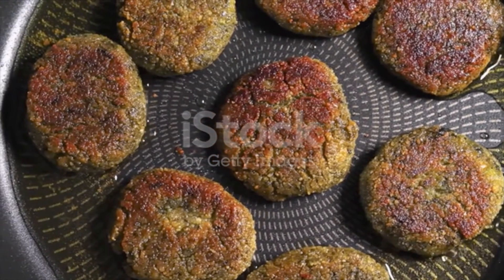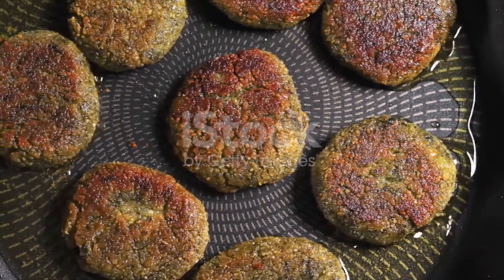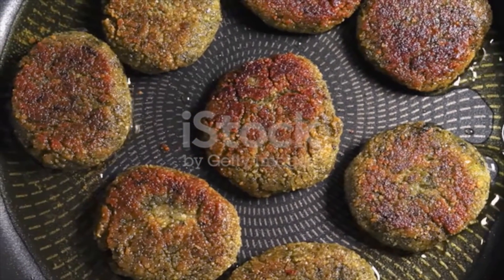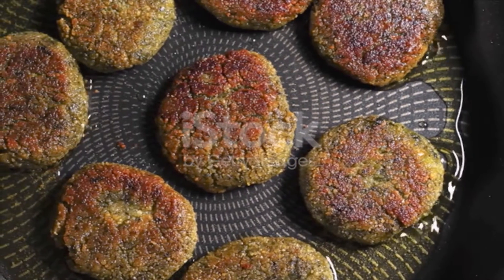Add the chickpeas, herbs, onions, garlic, and spices to the large bowl of a food processor fitted with a blade. Run the food processor 40 seconds at a time until all is well combined, forming the falafel mixture. Transfer the falafel mixture to a container and cover tightly.